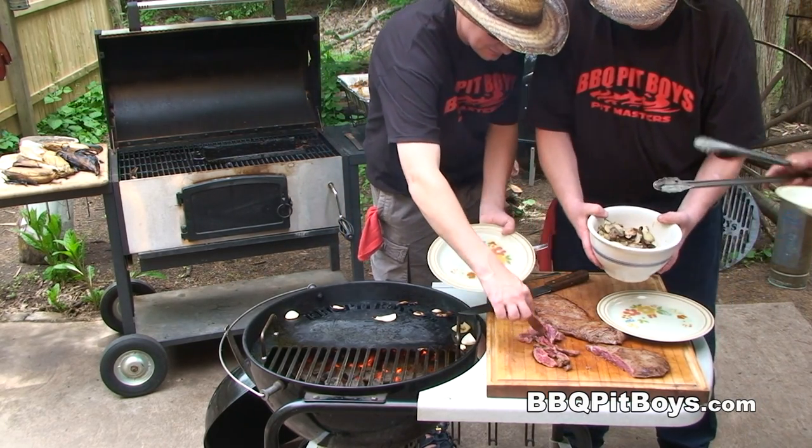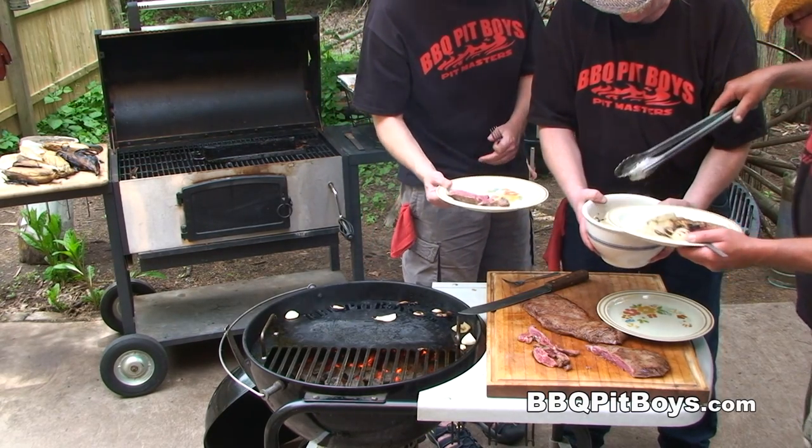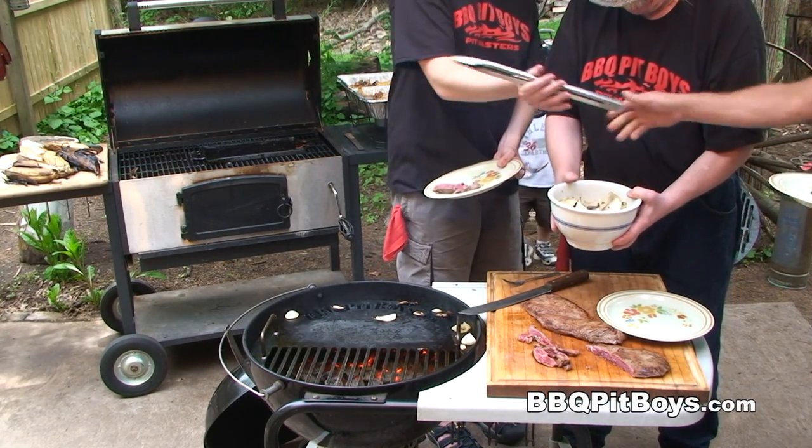Pile on some of them mushrooms and onions.